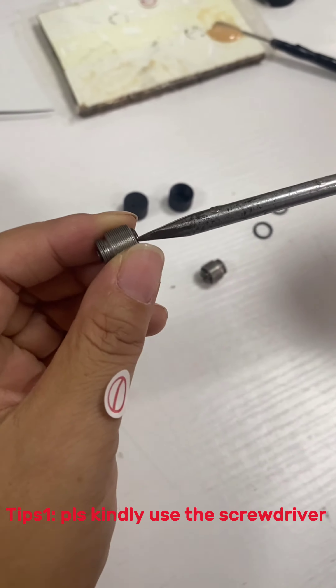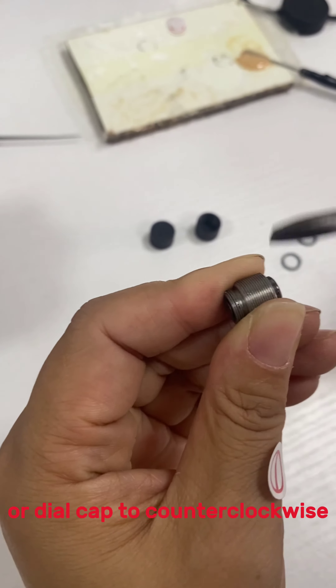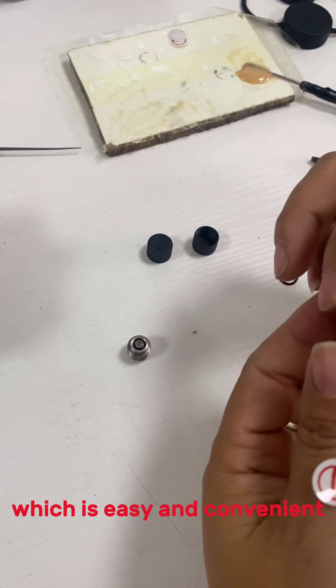Tip 1: Please kindly use the screwdriver and dial counterclockwise, which is easy and convenient for you to install.